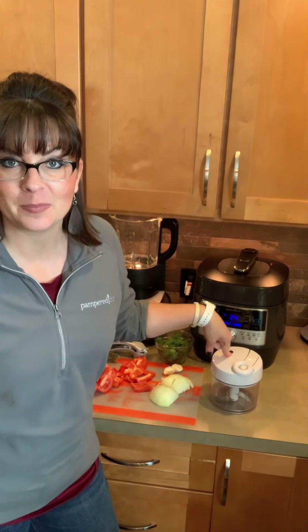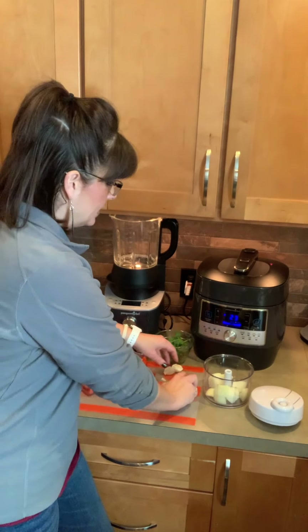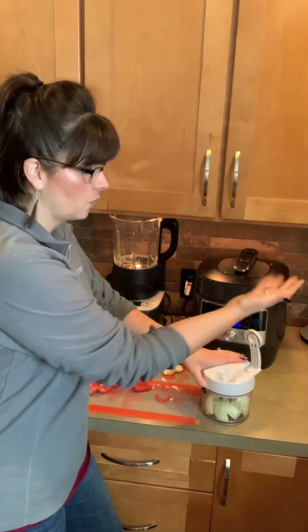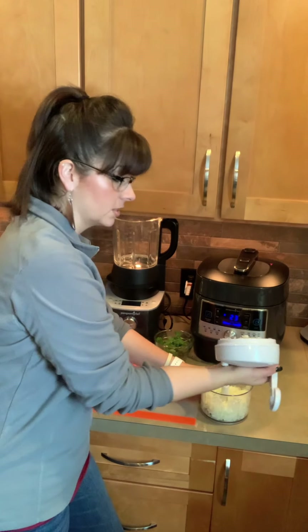So the next step in our arroz con pollo is making the sofrito. We are going to go ahead and make that in the manual food processor today. You can also make it in our blender, but the blender is super powerful so I decided I wanted it not quite as blended up. So we're gonna start with our onion — all I did was peel that and chop it a few times. We'll put that lid down on top; it doesn't screw on, it just sits on top. It's got three bowed blades in there so it continues to mix everything. We're gonna unlock the handle and start pumping until it has started to chop it up.